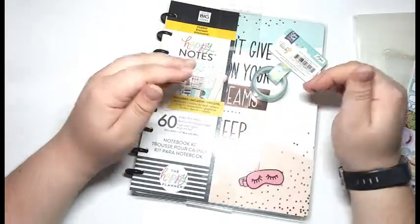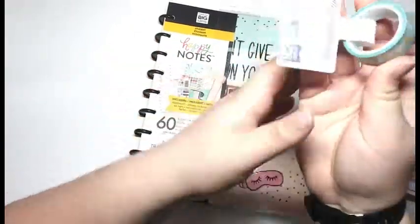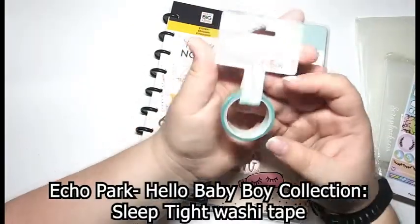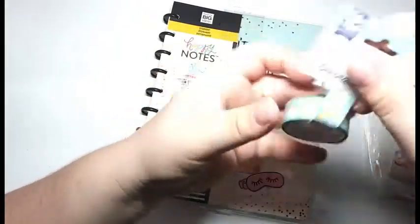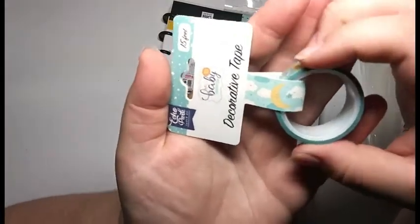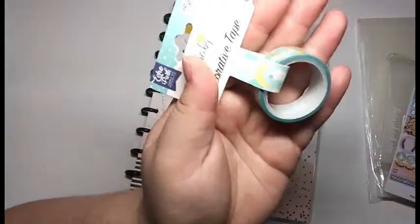The last two things I purchased with the intent of them going together. The first is this washi tape by Echo Park — it is the Dream, and the official title is Sleep Tight. It just has little moons and clouds, lots of nighttime-looking things, and I really love this washi tape.